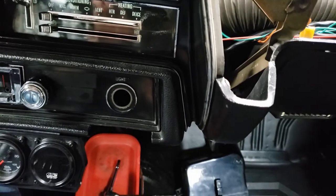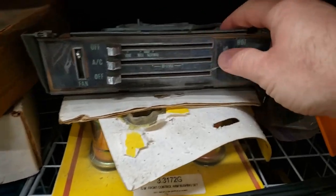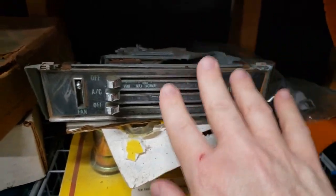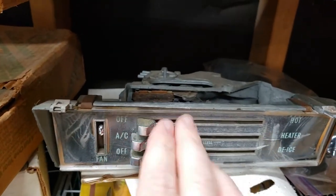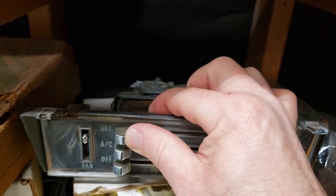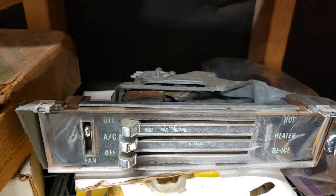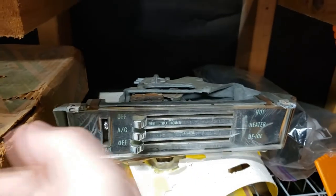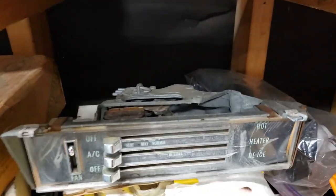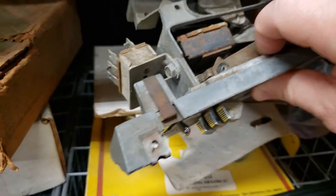Switching gears for a second — here among my parts is a control panel I believe is for a '68 or '69 AC car. You can see it has three levers, whereas the '70 in the car has two, so the bezel is slightly different. The switch is basically frozen on this one, so I'm not going to use it. If I'm going through this trouble, I'm putting in a new switch. But the controls are slightly different while the layout is the same — that's what's important here.